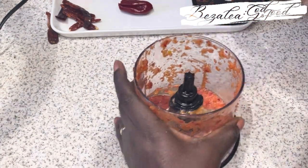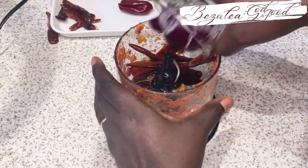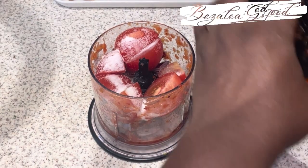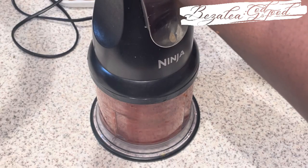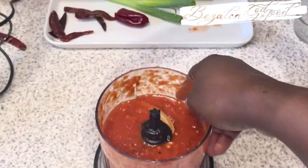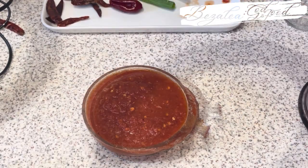Now we're doing the dry chili one — this is my absolute all-time favorite. This dry chili is actually the authentic traditional kenkey chili. Usually when I was growing up, this is what was used. Anyway, that one is done now.